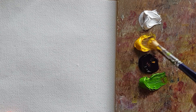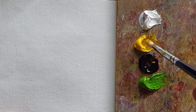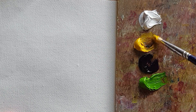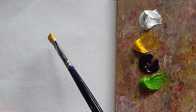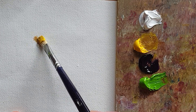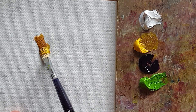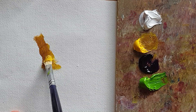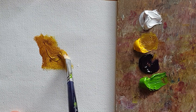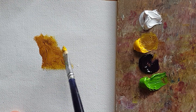Hi everyone, I'm going to paint a yellow rose today, so I'm just bringing the permanent yellow and cobalt violet. Cobalt violet is easy to make a shadow-ish color of the yellow, so I'm going to start with the shade color first.